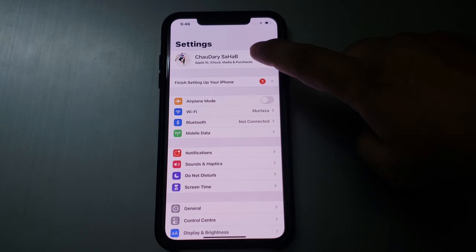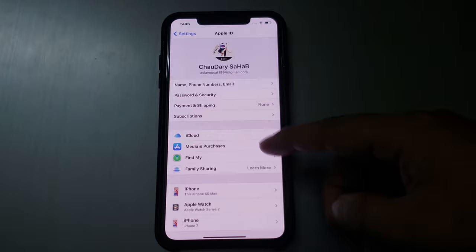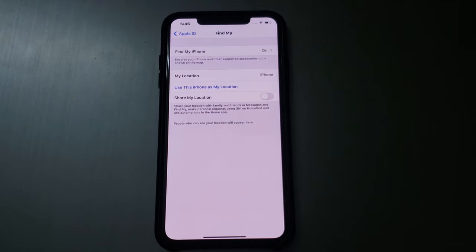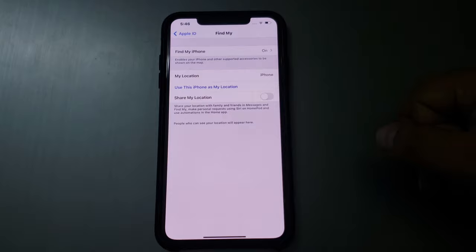Firstly, tap on the Settings app on your iPhone or iPad. Tap on the top Apple ID. You can see many options appear on screen. Tap on iCloud. iCloud is turned on. Go back to home and tap on Find My iPhone. You can see Find My Device is turned on.